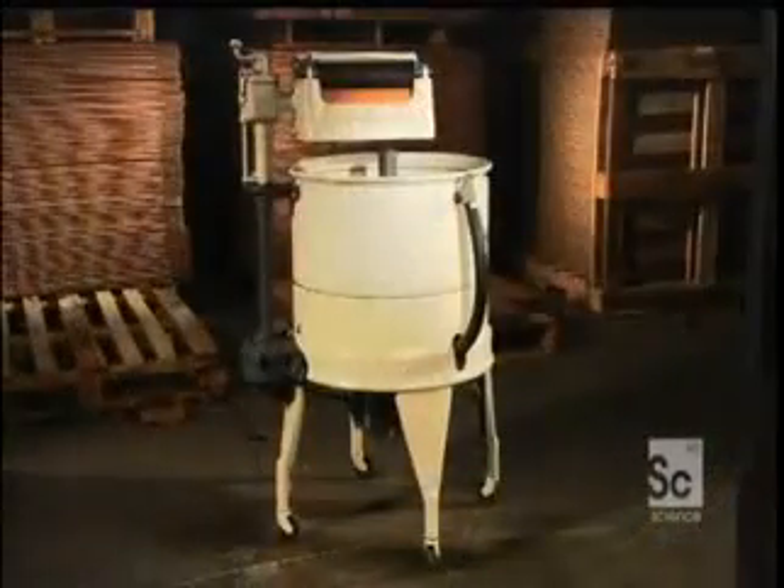Before it leaves the plant, a member of the quality control team tests it out with a load of soiled laundry. According to the manufacturers, the unique shape of the inner tub is the key to making this a lean, green washing machine that requires less water, less detergent, and less energy to get the job done.